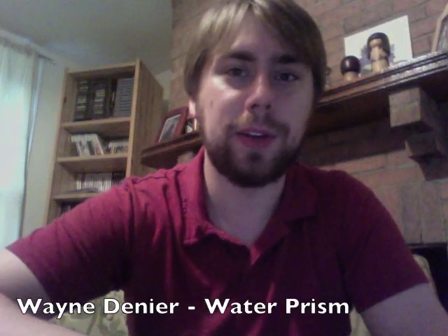Hi, I'm Wayne Denier with the Full Sail University Online Fundamentals of Physics course, and I'm going to be performing a physics experiment today called the Water Prism.